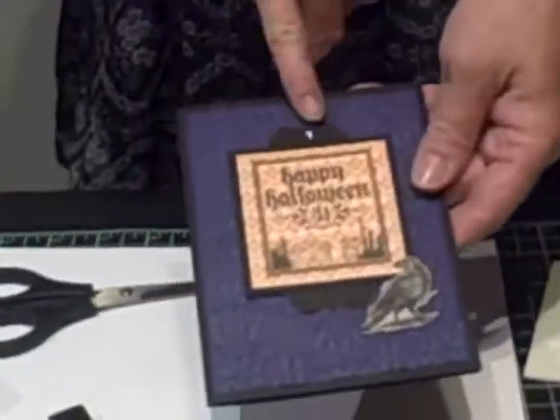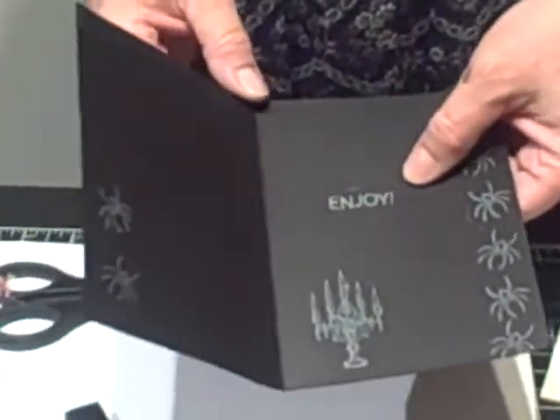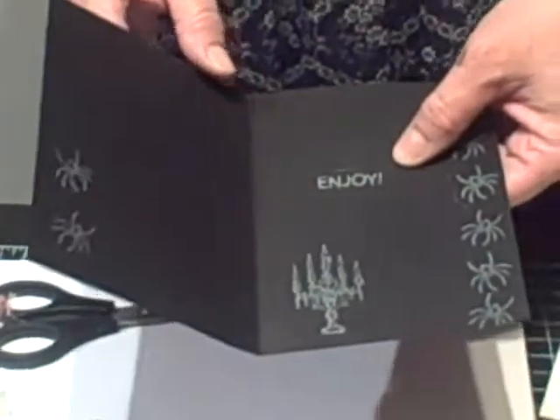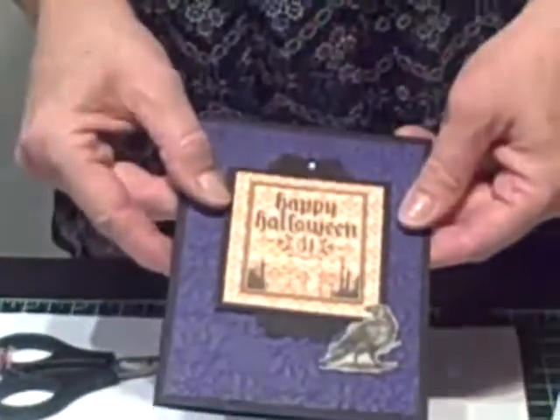And then from there, here's my finished one. I'll just show you this one. I brought our little gemstones in here just for a little bling. And then on the inside, I finished it with 'Enjoy,' and that's from the It's Your Birthday stamp set. It's supposed to say 'It's your day, enjoy,' but since it always says Happy Halloween, I just said 'Enjoy.' Thanks for stopping by. I hope you come back soon to Stamp.